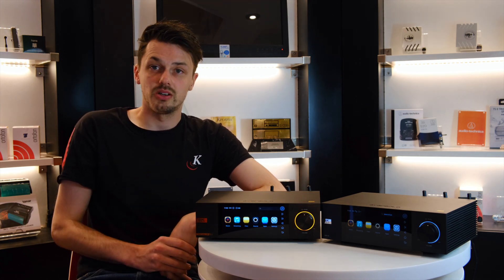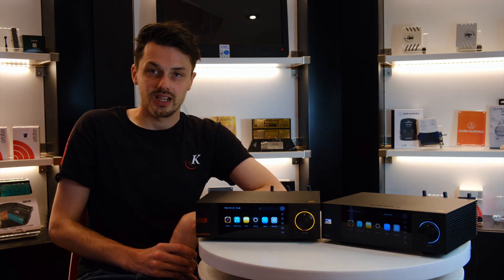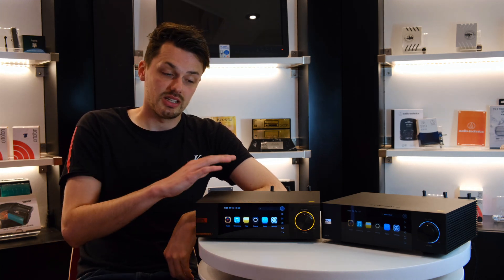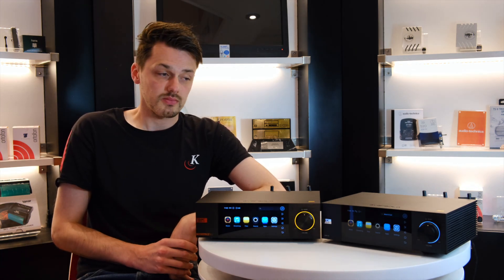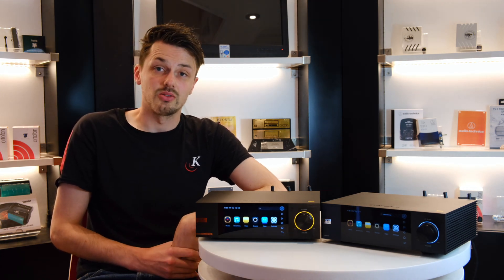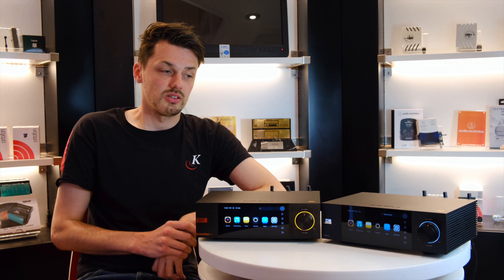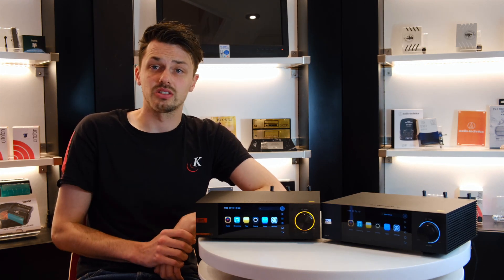Both products are exceptional. The value for money aspect is second to none, and they have been a hugely popular product here at Chronos. You get a lot of information from the screens and all of that can be adjusted. There's a lot of customization available, and both are well worth coming in to hear or taking a look at online on our website. If you're into streaming — whether it's quite new to you or you're wanting to improve — the Eversolos are definitely worth considering.